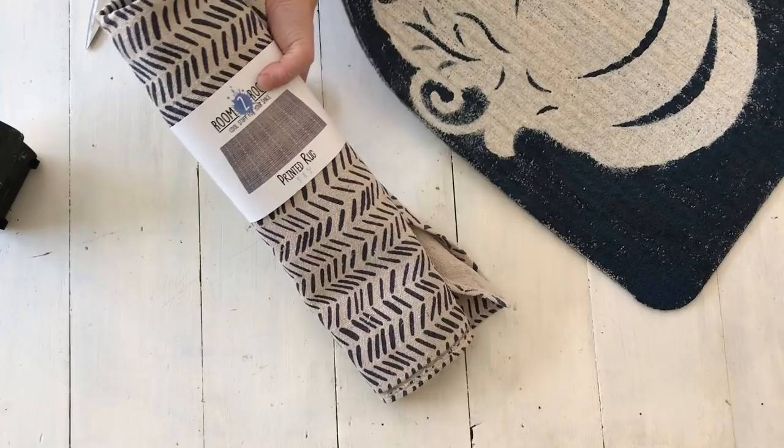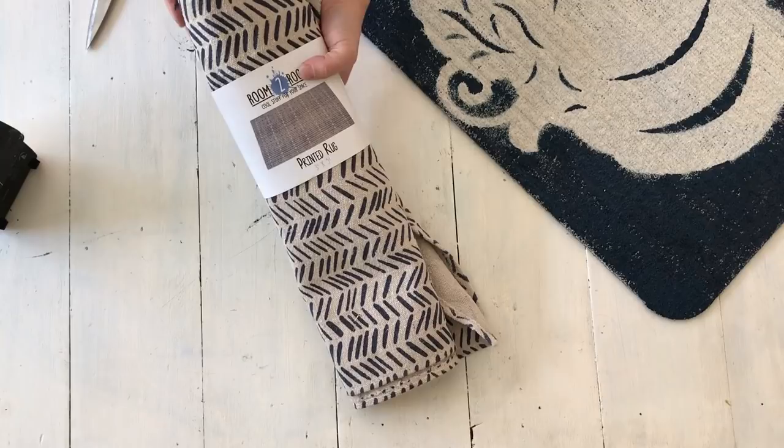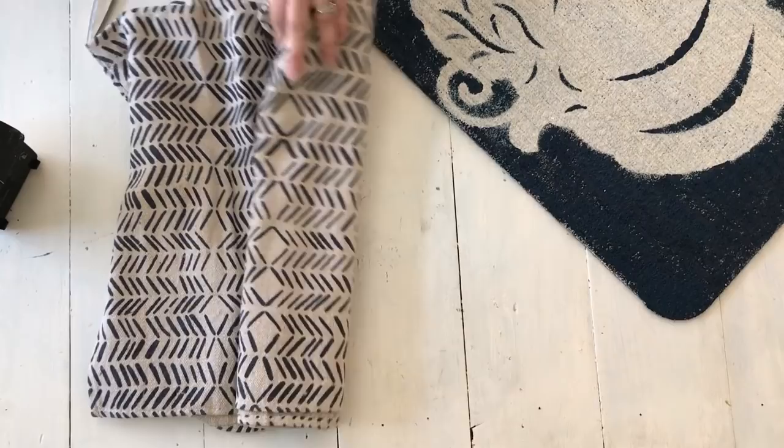I bought this rug from 5 Below to layer underneath the one that I made, but it is too big — it's 3x5 and that just makes this rug look super tiny underneath it. So what I'm going to do is measure and cut a piece of this out, and then use my hem tape and my iron to iron it down, and then it will be fine.